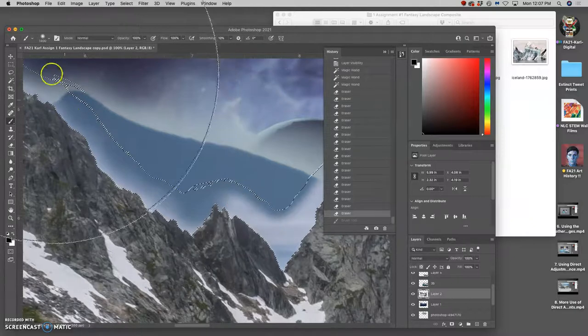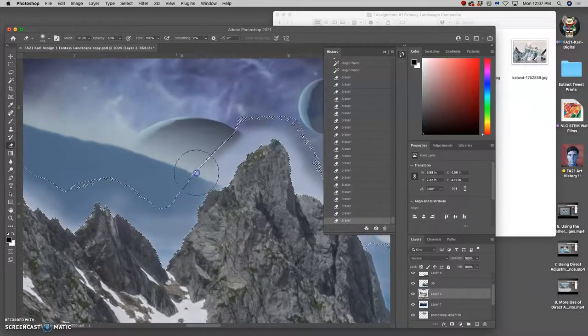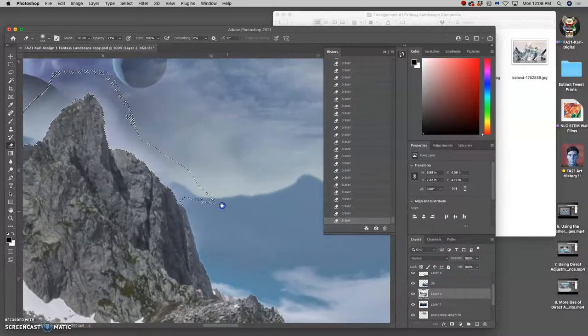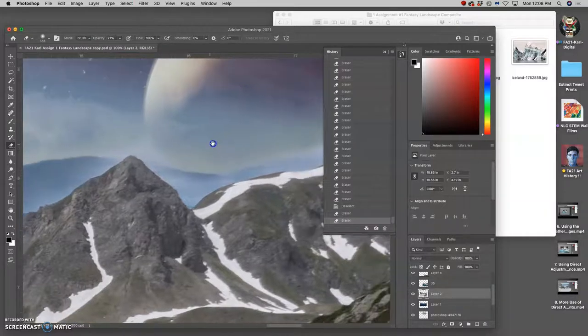I accidentally switched to the brush tool somehow, so I'm just erasing. I'm doing it at about 63% opacity. Sometimes that mist is really helpful at transitioning it — in fact, here I think I might take my opacity down even less. It's similar to what I did on that side of the mountain, and it's working pretty well.